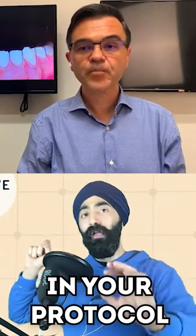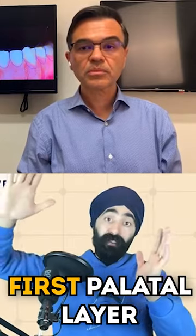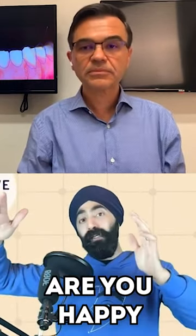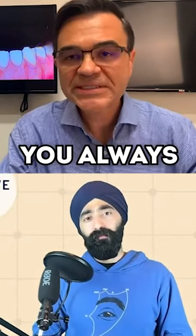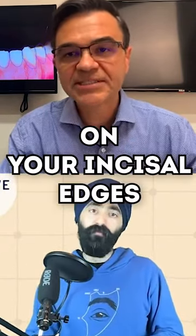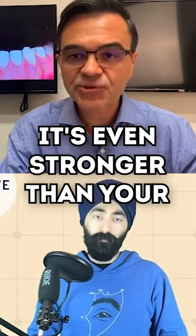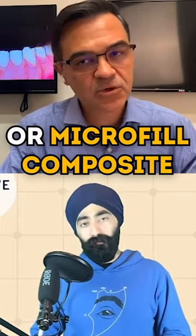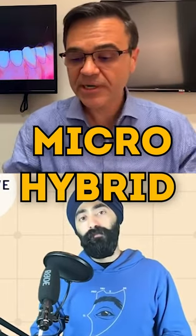And I just want to know, Javier, in your protocol are you first putting microhybrid as your first palatal layer for strength, or are you happy to put your microfill there for an upper incisor? No, you always need microhybrid on your incisor ledges because it's the strongest material that you have. It's even stronger than your nano, spherical, or microfill composite. So I would strongly recommend on incisor ledges: microhybrid.